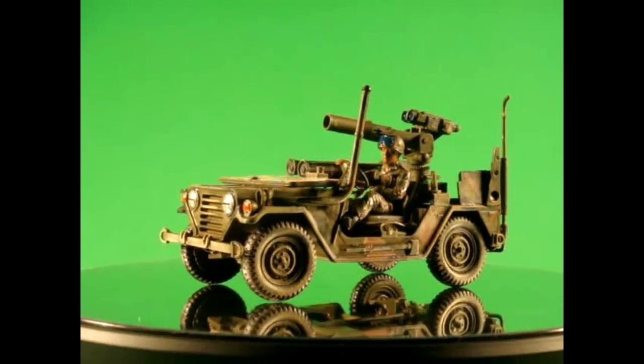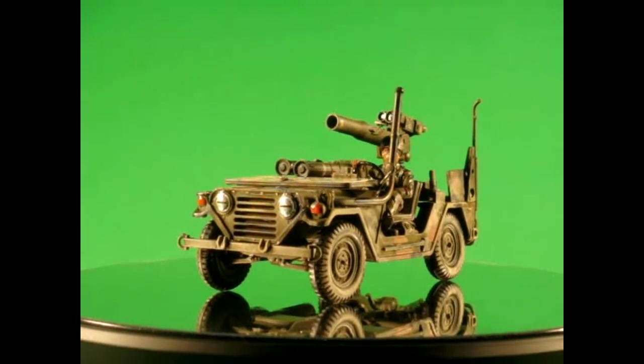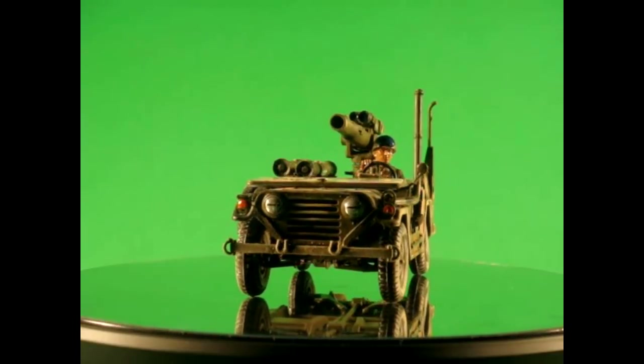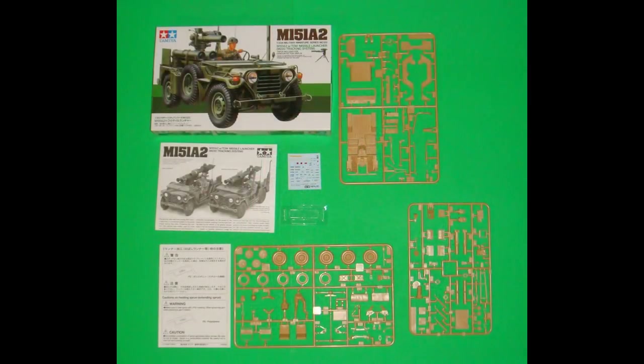Tamiya has offered a couple of other versions of the Ford Mutt model kit as well, in different liveries for the diorama builders out there. When you're done, dimensions are 4 inches long, 2 inches wide, and 2 and a quarter inches high.